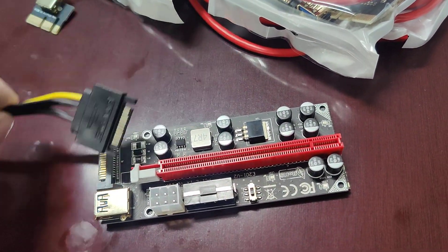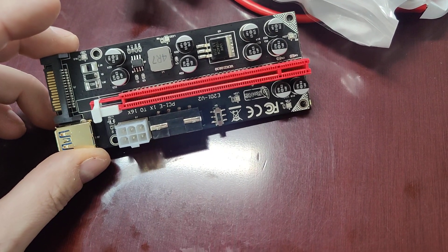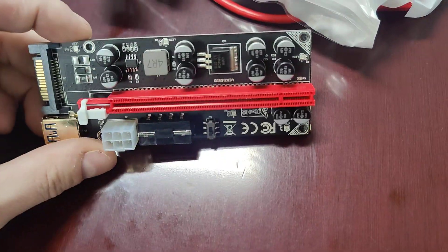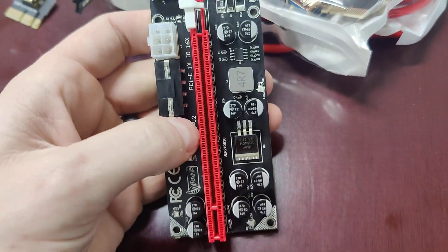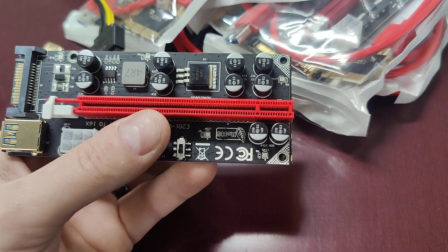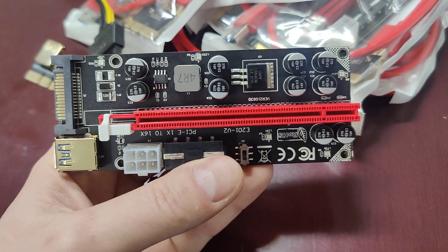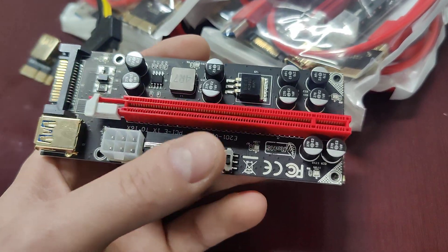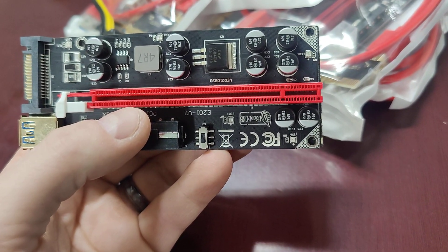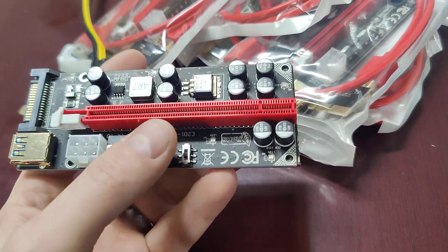People ask why we use this particular power method — I made a separate video about it, so check our channel and search for the GPU risers power usage video. But let's talk about the GPU errors you might receive. Sometimes when we're mining for days, GPU number four might have a problem. We try restarting it, maybe adjust the overclock, but it still crashes — mines for an hour or 20 minutes then crashes. After trying driver updates, downclocking, and other fixes, if nothing works, the next thing we look at is the riser.